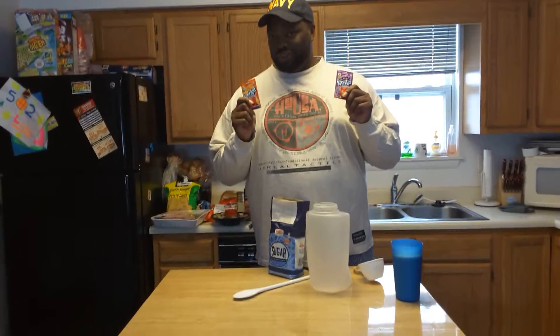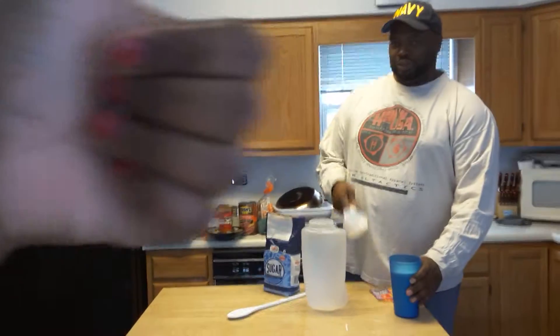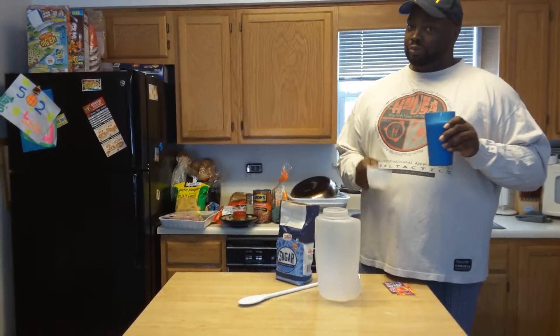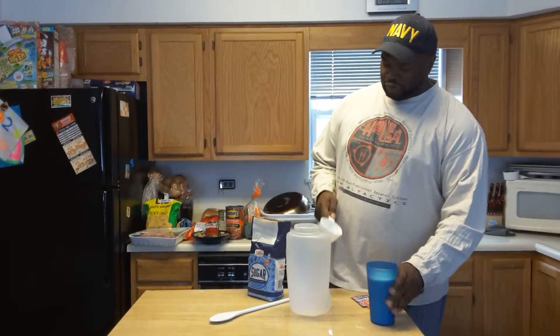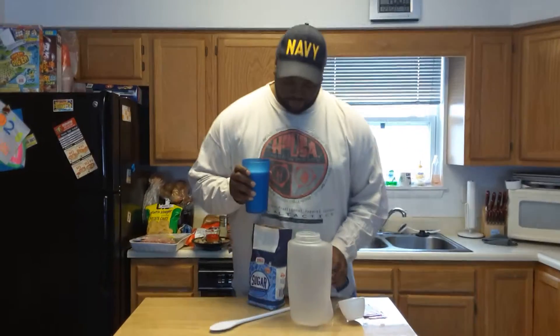We use grape and orange — that's the best flavor. Already pre-measured the sugar. Some people use one cup for each packet, some people use a little more. We use a little more. So this is about two and a half, almost three cups of sugar for us.